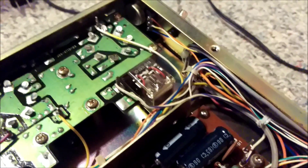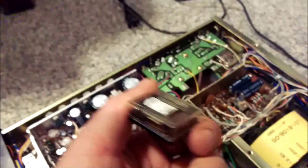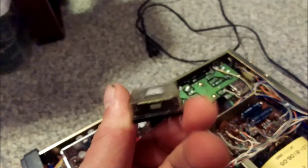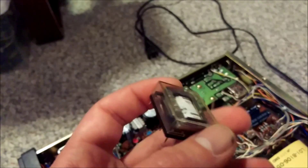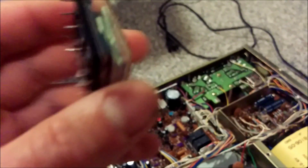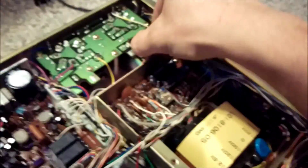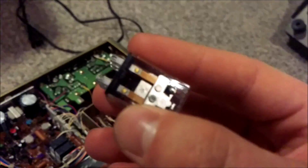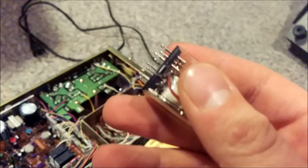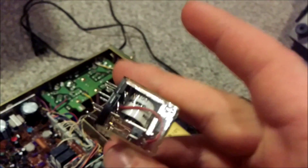There seem to be more of these floating around than the small package relay. This one is kind of a sealed unit — you probably could open it up if you really wanted to, but it's more or less sealed. This one is nice and easy though; it just pops out of the socket. You can see on the end there are a couple little clips, so you can actually open this relay up.